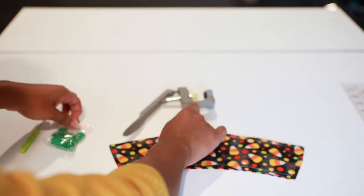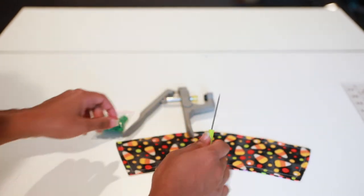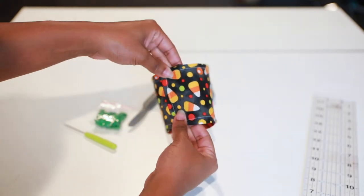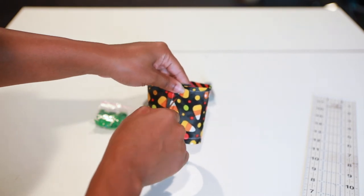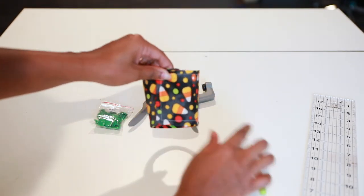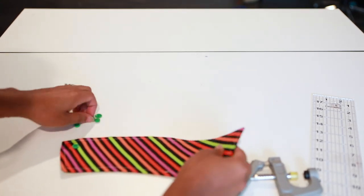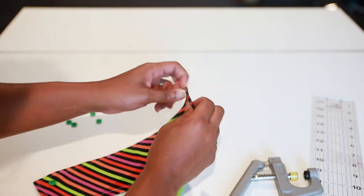You'll get your hole punch, your snaps, and your little stabby tool — not sure what it's called, but that's what we're calling it today. Got my ruler. You just fold it over on top of each other about an inch and a half, just like that. Then what you'll do is take your little hole punch and punch a little hole in it, just like that. Then get the other side, take your snap, and put it on the back side of the koozie, just like that.